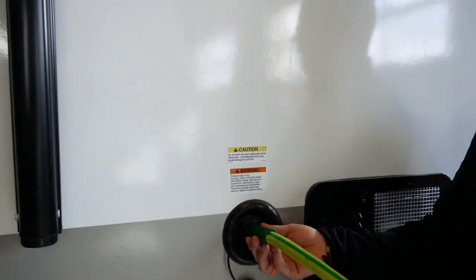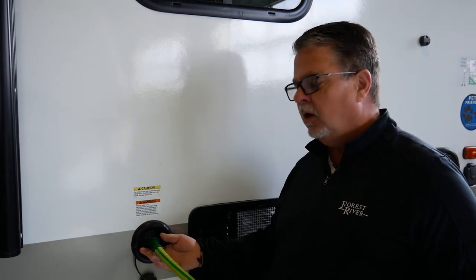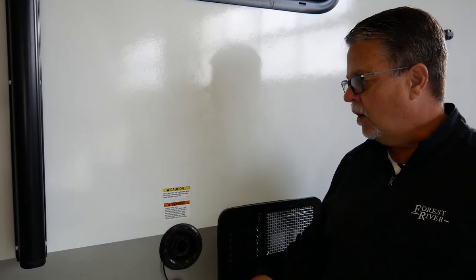You're going to want to monitor the level of water in this tank via your monitor panel, which is located in your bathroom. Push the button and it's going to show you the level of water in the tank. Be careful here because you do not want to overfill this system with a hose — that can cause a reverse siphon effect and actually start siphoning the water back out of your tank.